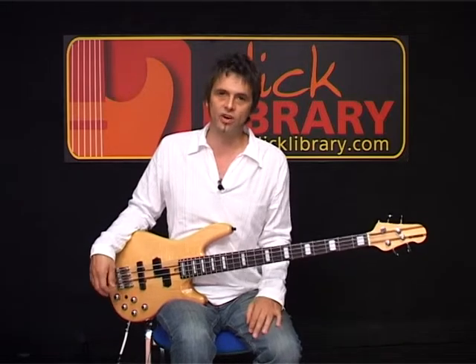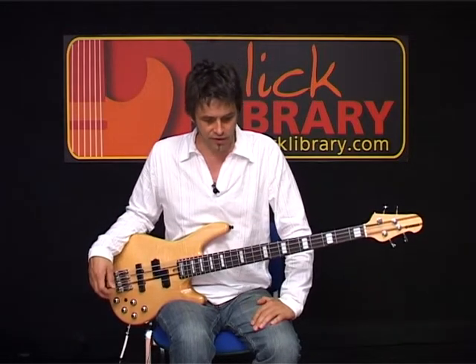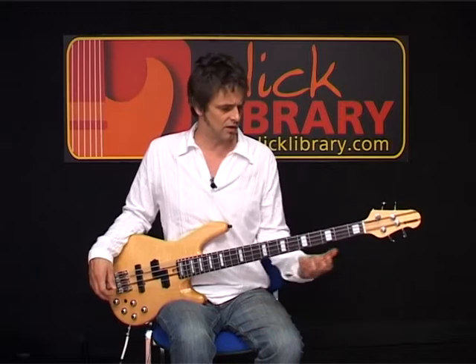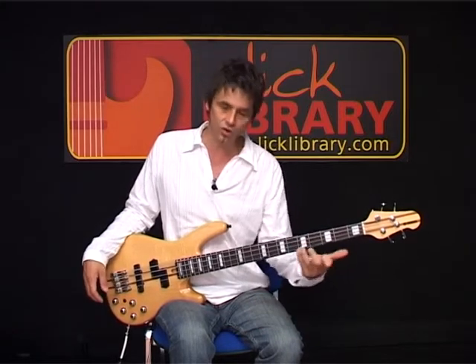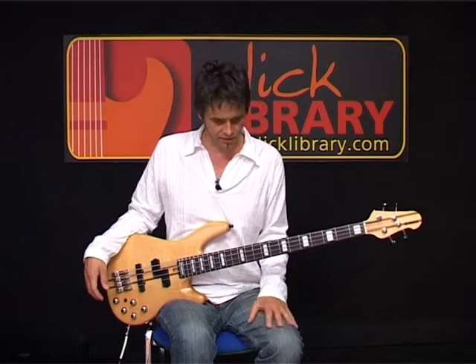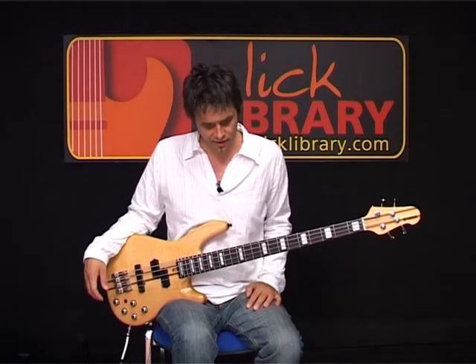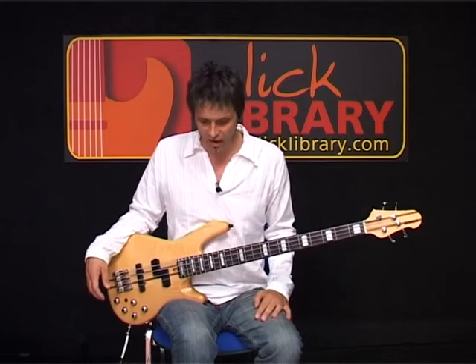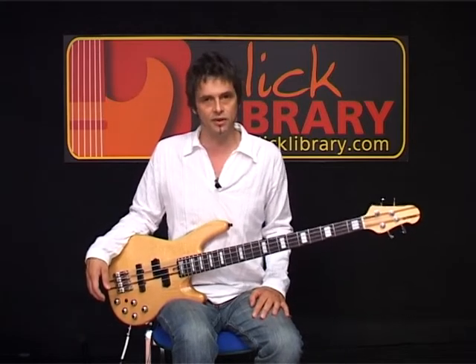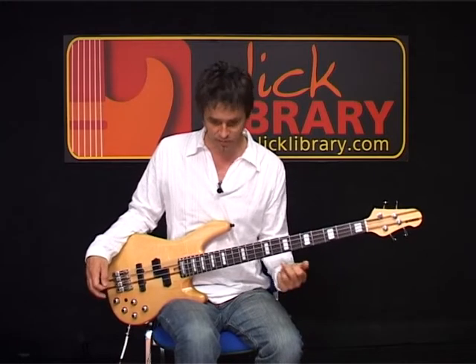It is basically a straight blues progression. But what happens is John Paul Jones picks up on a few of the little licks — he kind of locks in with the licks the guitar player plays, Jimmy Page plays. It's really just a discipline in playing very, very good solid bass playing. A good solid bass line.